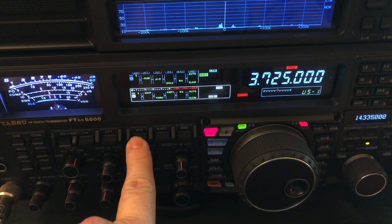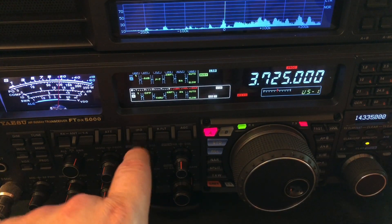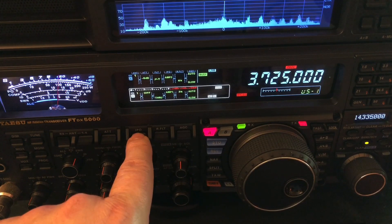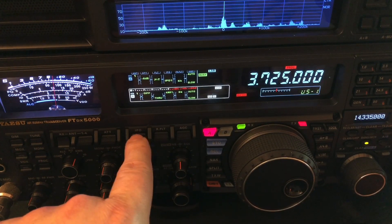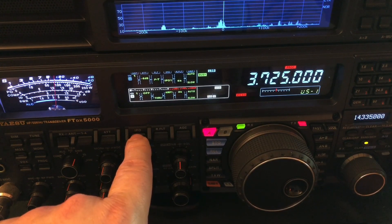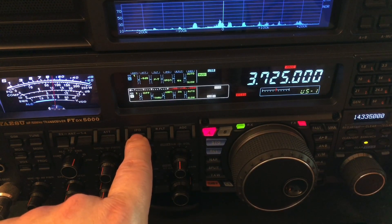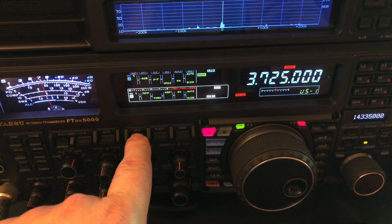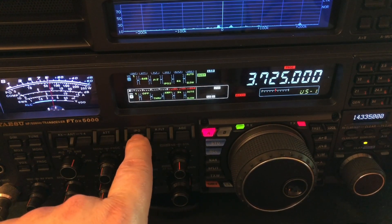I can toggle from amp one to amp two for even more sensitivity, then IPO1 — intercept point optimization one — which is essentially a fancy way to say let's not amplify. And this radio has a second level, IPO2, to cut even more.